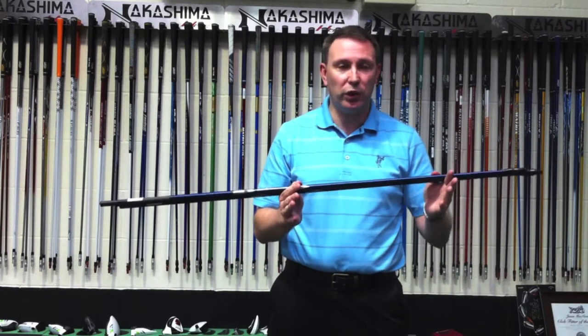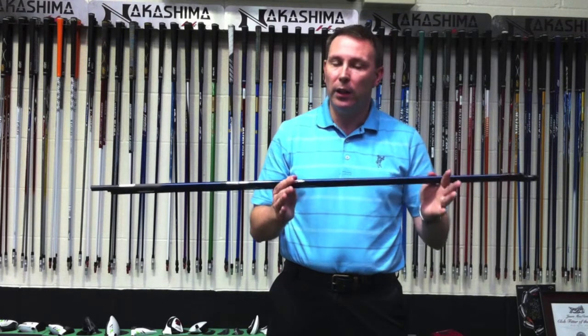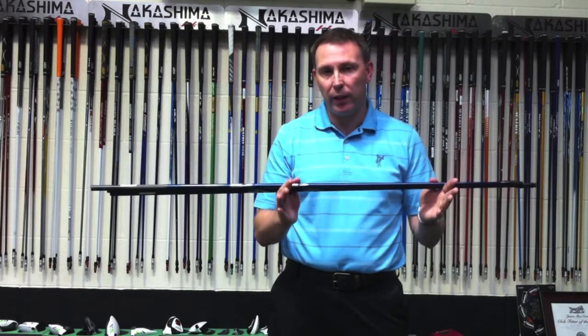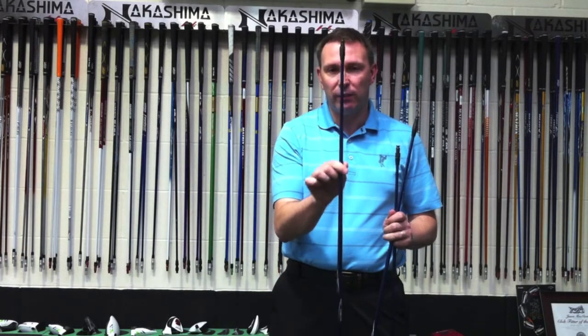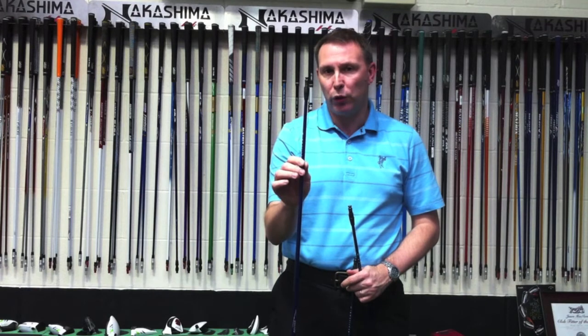Some of you might have used or seen the SE range of shafts they had a few years ago. Luke Donald still has one in his driver right now. But this is a brand new shaft, and it's very clever how they've done it. They've put it into three categories. The MT is the middle version — the mid-tip — so that sits in the middle with tip flexion. Then you've got the ST, which is the stable, very strong tip: lower launching, lower spinning, more for the stronger player.